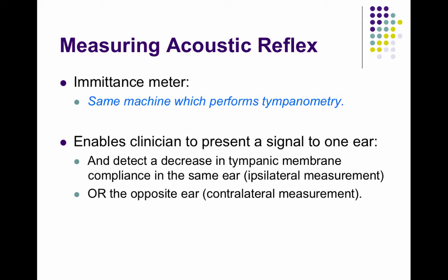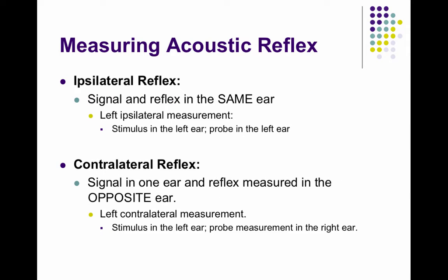The acoustic reflex can be measured ipsilaterally or contralaterally. I could send a tone into my left ear and measure the reflex response in my left ear, or I could send the tone in my left ear and measure the reflex response in my right ear — that would be a contralateral measurement.